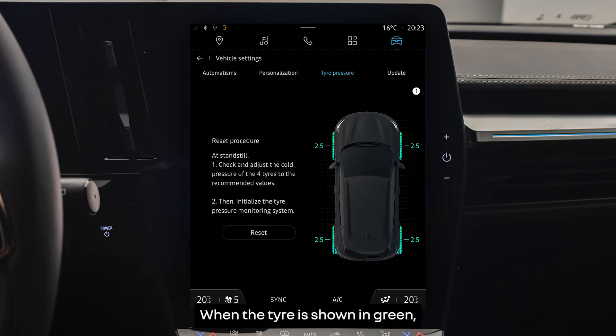When the tyre is shown in green, the pressure is OK. If orange, the tyre pressure is low. And if red, the tyre is deflated or flat. If the tyre is shown in grey, there is no information being relayed.